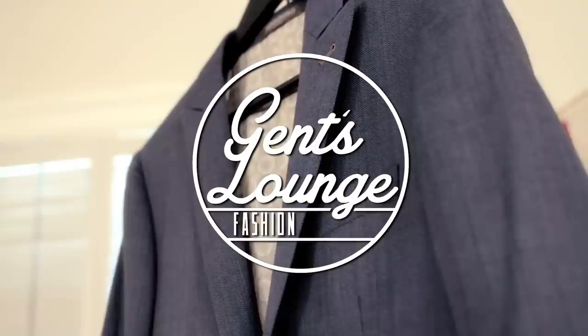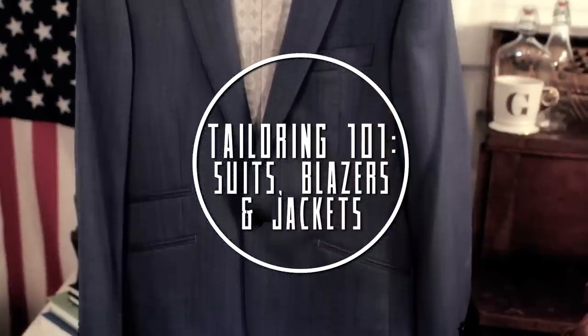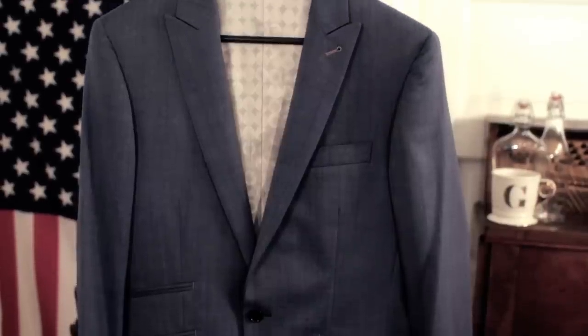Today we're going to show you how to tailor your suits, jackets and blazers. We're going to talk about the different places you can take in and let out and the different prices for each. At Jet Sound we recommend tailoring because it gives it more of a personal feeling and it also makes it fit better on your body. If you can't afford a bespoke suit that's obviously custom tailored to you, this is the next best thing. Whether it's brand new or thrifted, you can go ahead and tailor the suit to make it your liking.